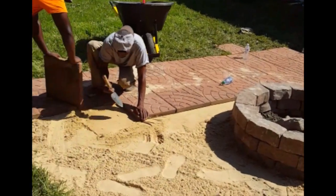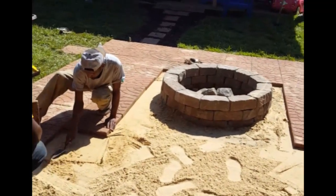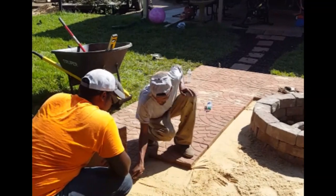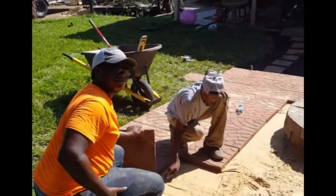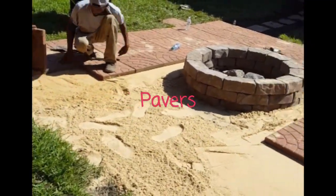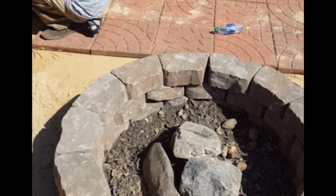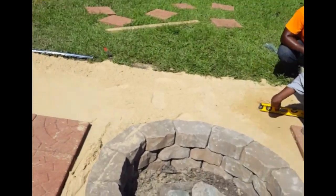We're finishing up, putting on the finishing touches of this hardscape slash fire pit grill. Antonio is trying to smooth it out right now, getting everything level so we can lay the pavers down. As you can see, we handcrafted this flagstone fire pit ourselves, and it's going to be a nice compliment to this patio area.